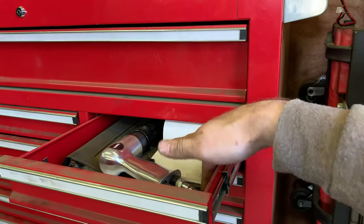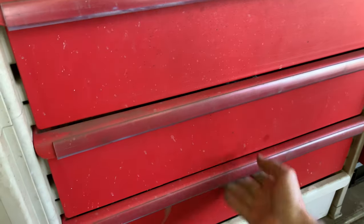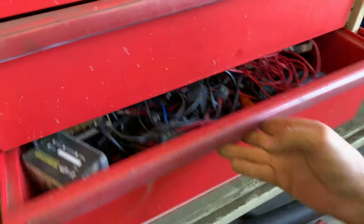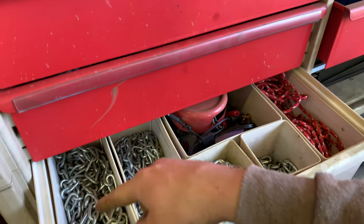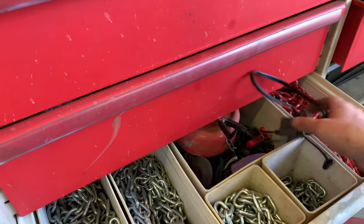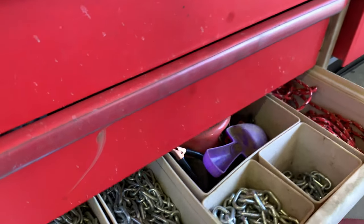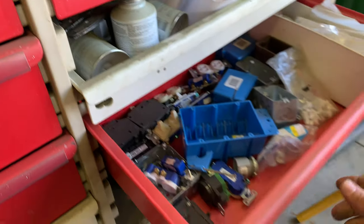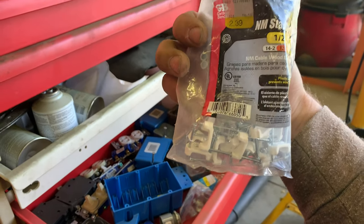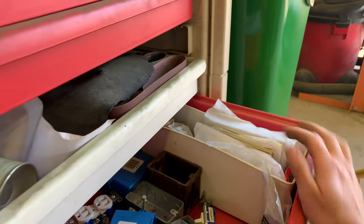A heat gun, a Sawzall, a ratchet strap. The wiring drawer — I'm not even going to discuss it, it's just a mess of wiring with a couple other odds and ends. Miscellaneous chains, some rope, a chain hoist, some electrical that fell down, and a small shovel. Moving on: more electrical stuff — boxes, plugs, switches, staples, face plates, miscellaneous electrical stuff.